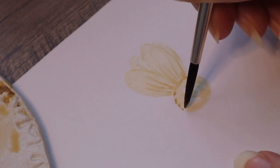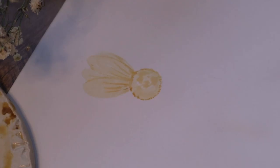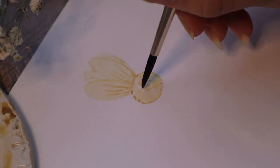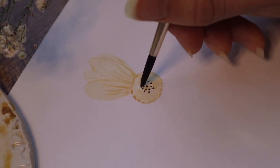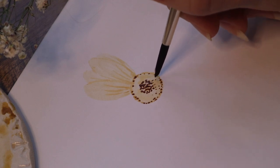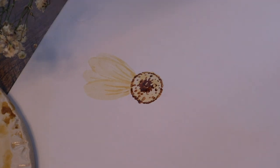You can paint some dots with the tip of the brush. If you have some brown color here, you can clean your brush and use a paper towel or some towel to take excess water off. And you can also paint little dots with the tip of the brush on the center of the flower. Then we can clean our brush and dry it a little bit.